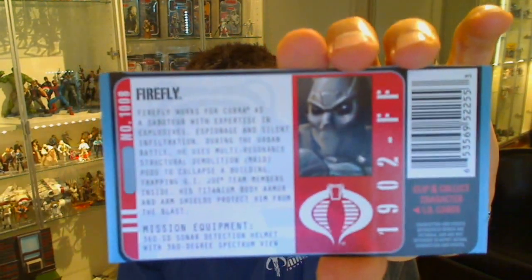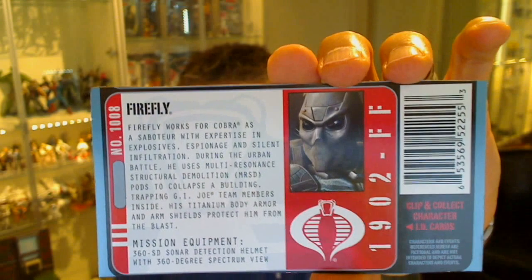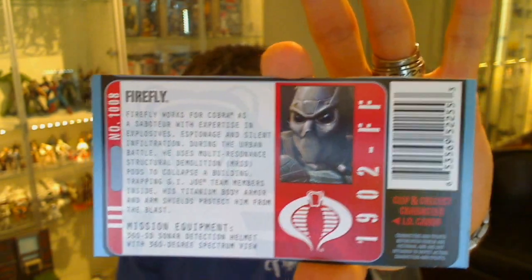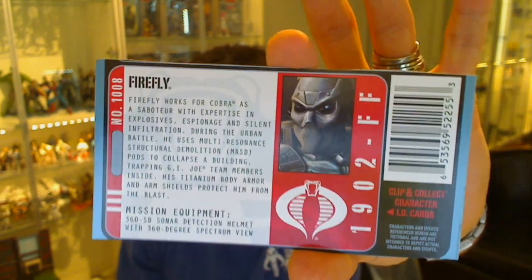Hey there, Toys and Collective fans. Fly Guy for TechSushi.com, giving you a look at a G.I. Joe Firefly figure from Pursuit of Cobra. It's a particularly cool figure, it has to be said. It's a couple of years old now, but this is one you definitely want to check out.